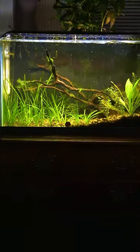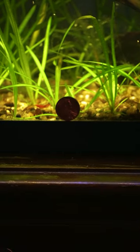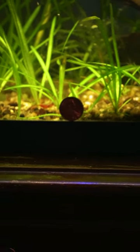This is my 10 gallon shrimp tank and this is a penny next to my shrimp. As you can see I can't get a clear shot because I'm using a zoom lens.